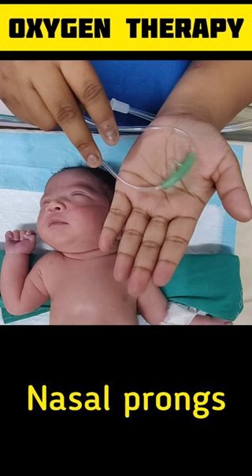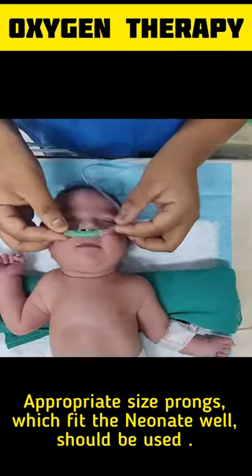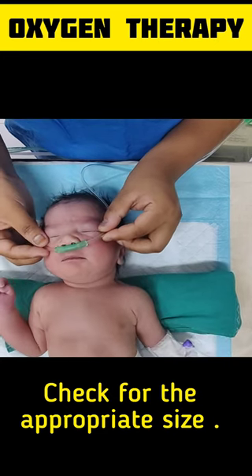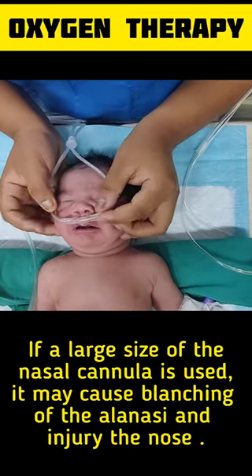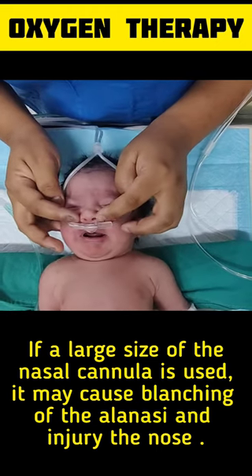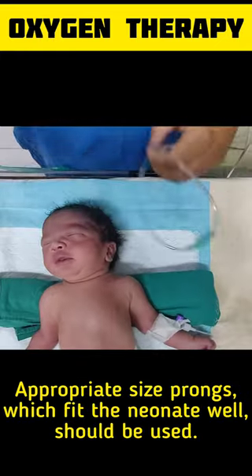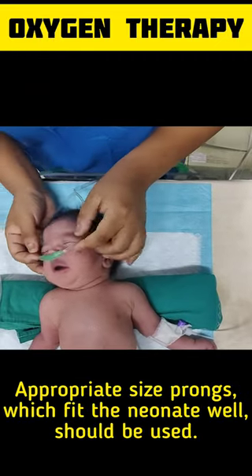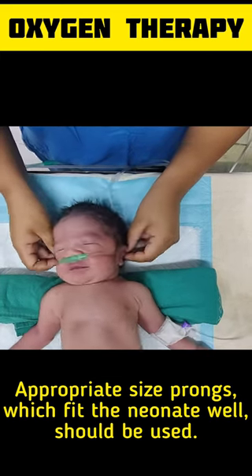For nasal prongs, first we have to choose an appropriate size. If a large size nasal cannula is used, it may cause blanching of the alae nasi and injure the nose. So appropriate size nasal prongs which fit the neonate well should be used.